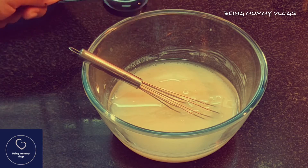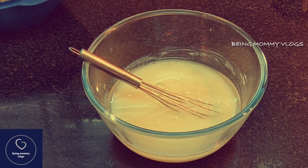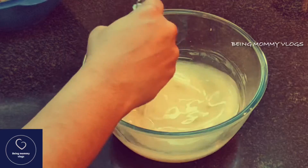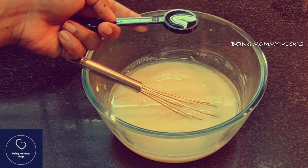Add two tablespoons of water. Lastly, add one teaspoon of vanilla extract.